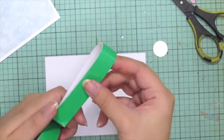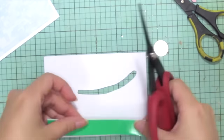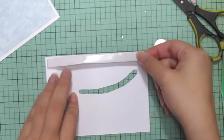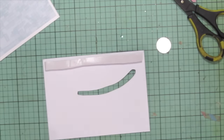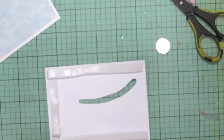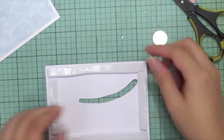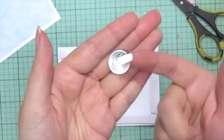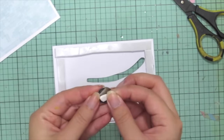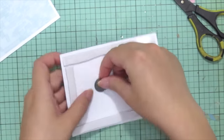Next, for the coin to actually move freely, you need to put some foam adhesive tape around the card. Here I've doubled up the foam adhesive by just folding it in half and placing it right at the four corners.